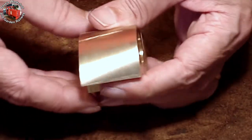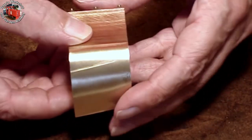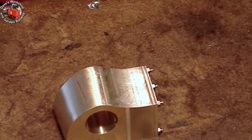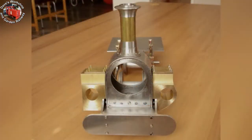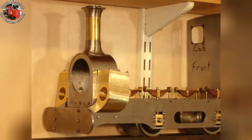It's a complex shape: the angle, two different radii, and the base that has to be horizontal when on the frames. Back on the frames — the base of the cylinder is parallel with the frames.